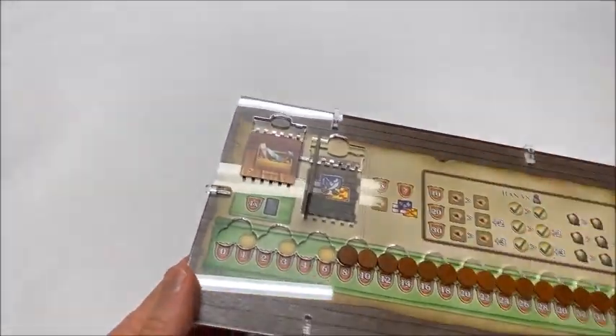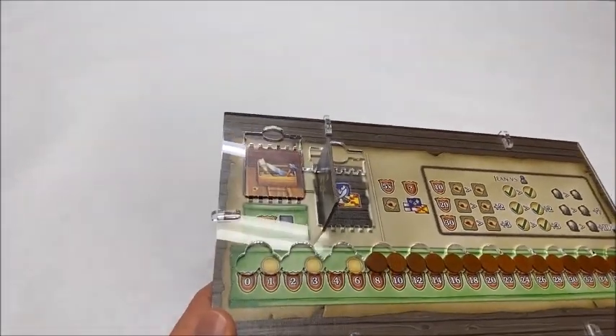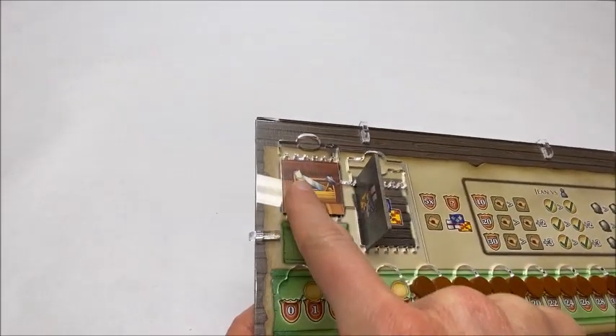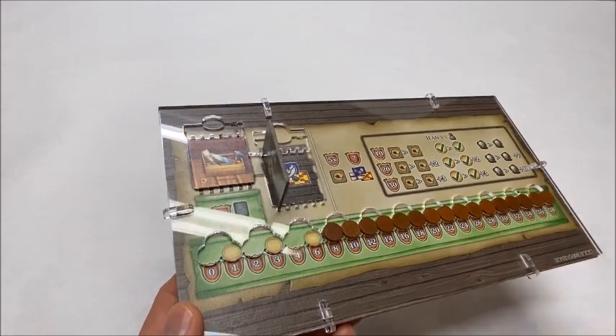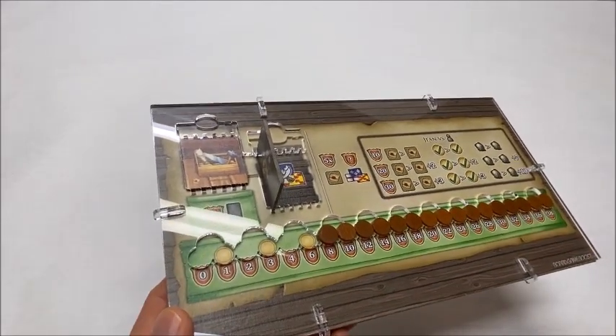It has these areas here where quest tiles or combat tokens are collected, and you can store them in your choice of manners using the same system — either stacked normally like this, or you can slide this piece down and store them in these slots vertically. And lastly, it has this track here where discs are stored and removed as the game progresses.